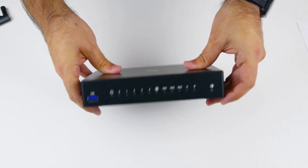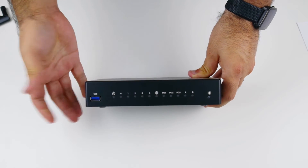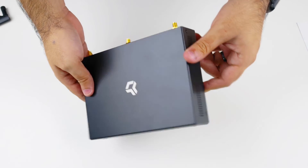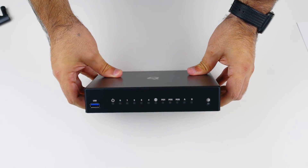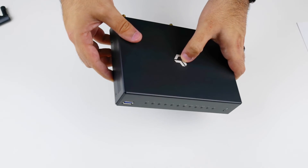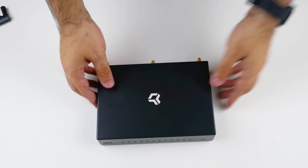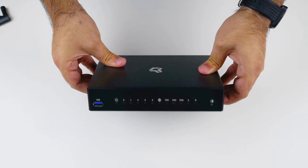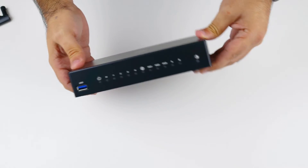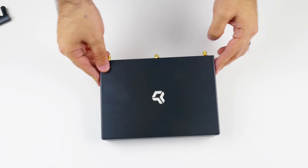It kind of reminds me of something you'd get out of China. Obviously it's probably manufactured in China, but it looks like something you would get from a generic company as opposed to something that at least comes with paperwork in your own language. But overall, it looks pretty nice — it looks like a router, though it probably looks a little more like a modem than a router. But it's more what's inside that counts.